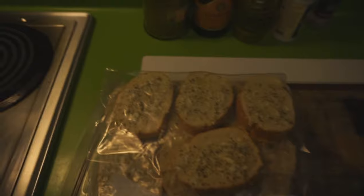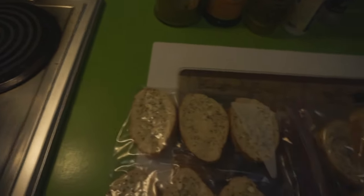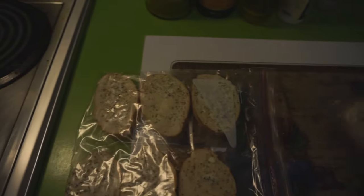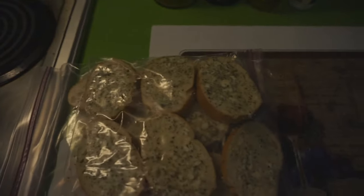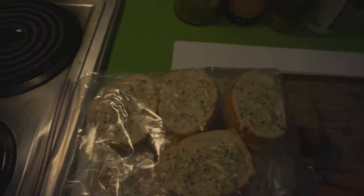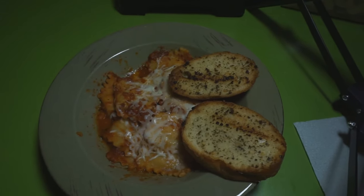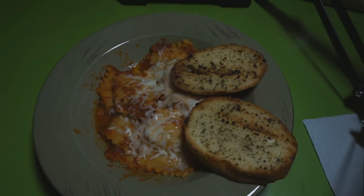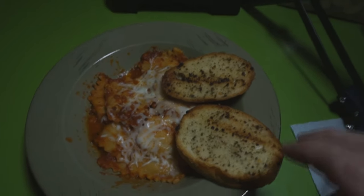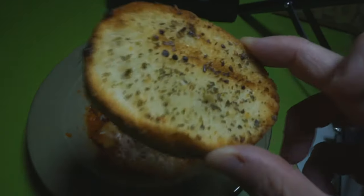I have two pieces in the oven and about three and a half baggies full of garlic bread. Here is the finished product — the garlic bread and my ravioli pasta. I just wanted to show you how the garlic bread turned out and it looks really good.